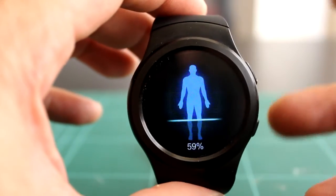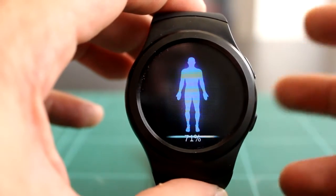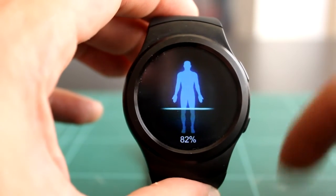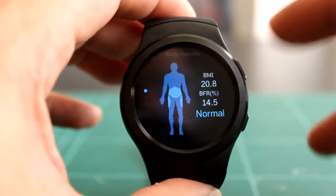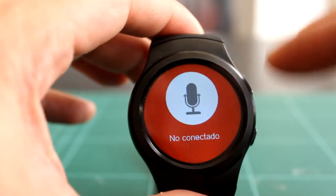Como podómetro funciona bien, la verdad. Incluso mide bien la distancia. Yo voy andando al trabajo y vuelvo, y sé que la distancia es un kilómetro y medio aproximadamente, y cuenta los pasos y me mide bien la distancia, rellenando bien los datos de altura y de peso.